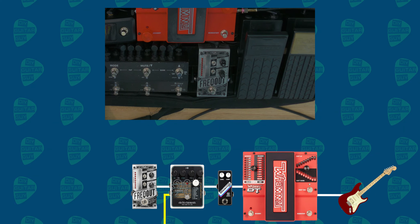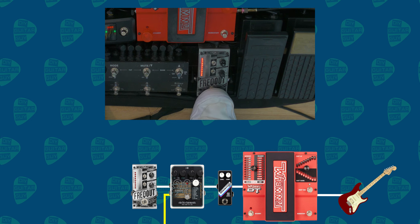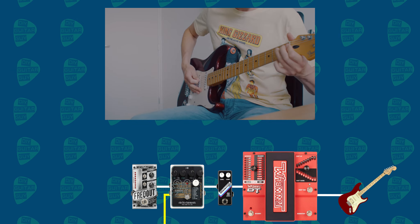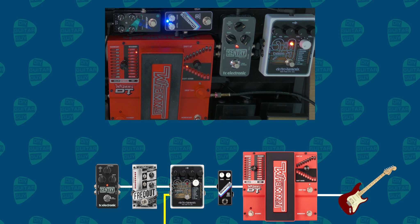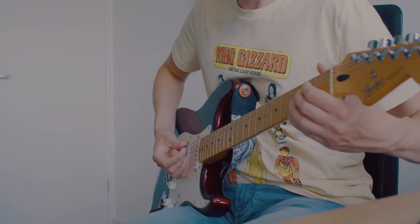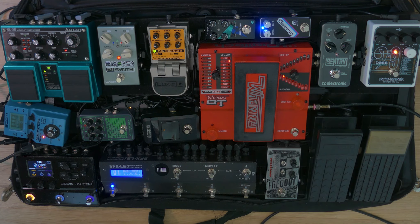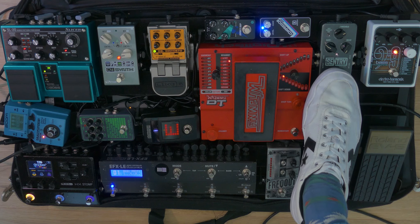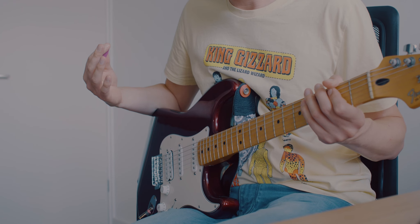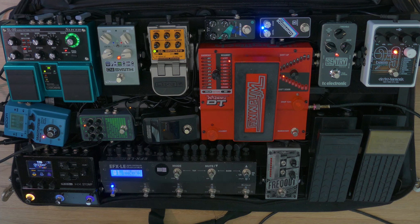After the Bass-9, it goes into the Freak-Out by Digitech as well. After the Freak-Out, it then goes into the Sentry Noise Gate by TC Electronic. This is a fast gate for high-gain situations. For slower things, I've got some less extreme gates set up in the amp.